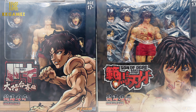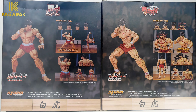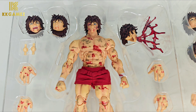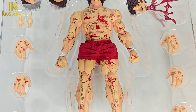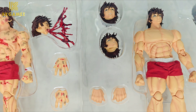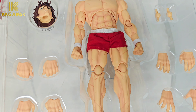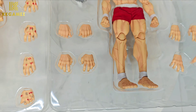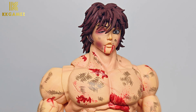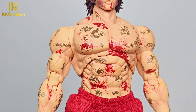The difference is that the Bloody Baki Hanma box is covered with the logo 'Baki Hanma: Son of Ogre.' Opening the box, there are the Bloody Baki Hanma figure with 3 additional head sculpts and 4 pairs of hands. The head sculpts are interesting — they look like you just lost in Street Fighter. There are blood paintings all over the body.